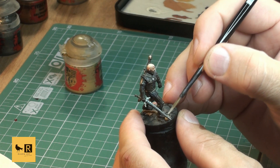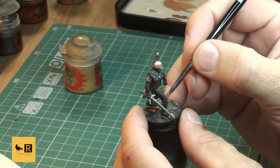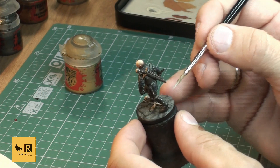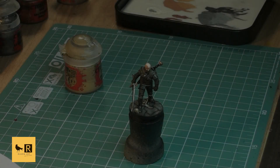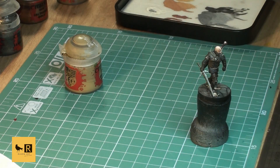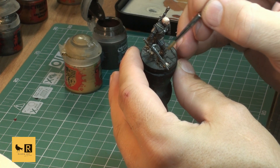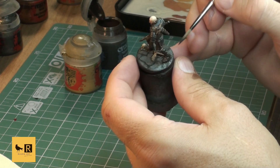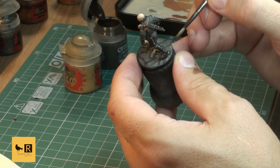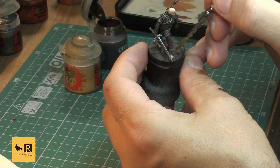Next we put some rust on the sword on the base using Ryza Rust and Typhus Corrosion. I put a tiny bit of Typhus Corrosion and while still wet add a tiny bit of Ryza Rust - just a wee touch on the brush, wipe off the excessive paint, and apply gently on top of the Typhus Corrosion. This gives a nice rusty look to the swords and the base.